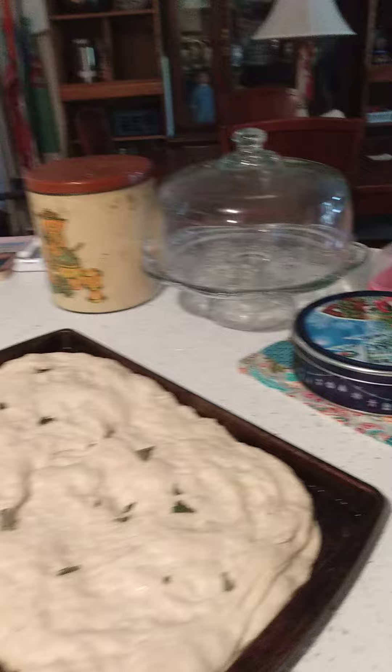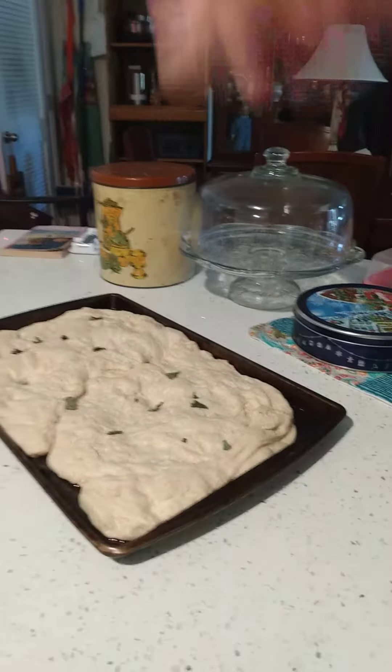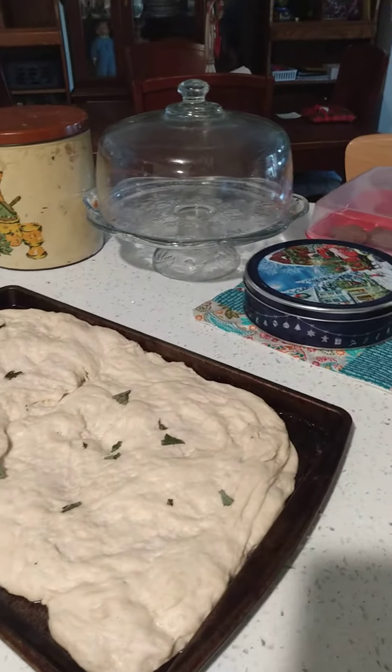So you just do this about every 20 minutes — you just reach in the bowl and stretch out the dough. There's no big kneading or anything like that. You initially mix the flour until it's all mixed together.